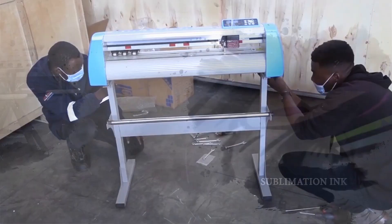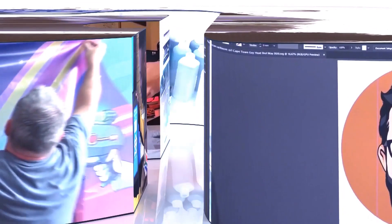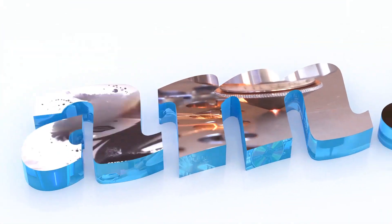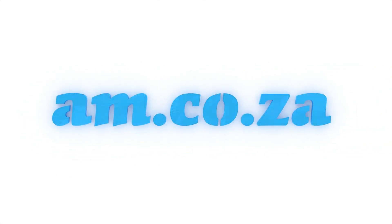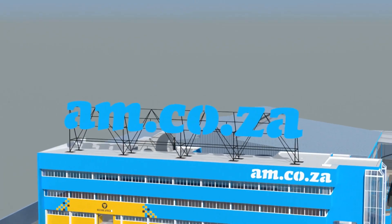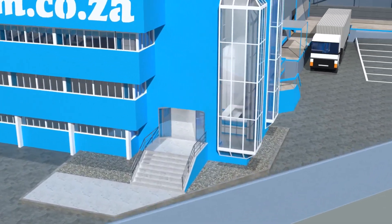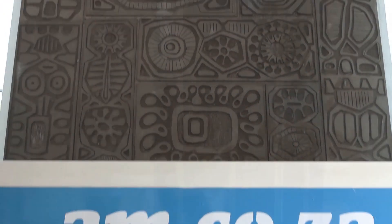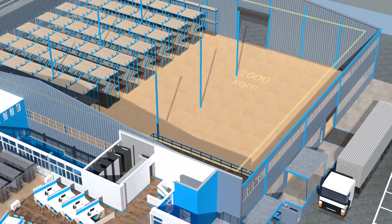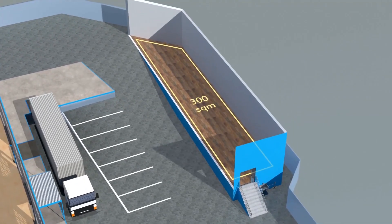2023 marks the 10th anniversary of am.co.za in the South African market, and through that time we have experienced considerable growth and expansion with the support of our valued customers. To mark our 10th anniversary, we have bought a warehouse at Sunny Rock in East Grand and will commence with renovation and construction in 2023.